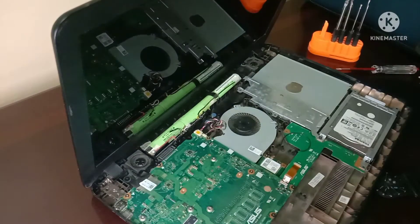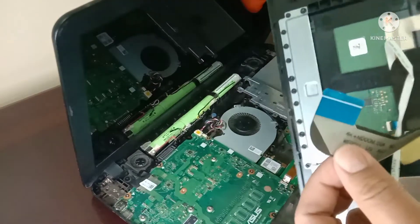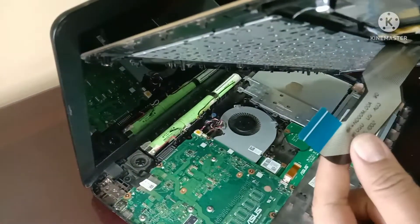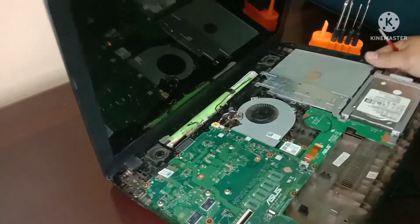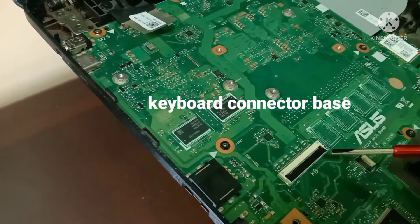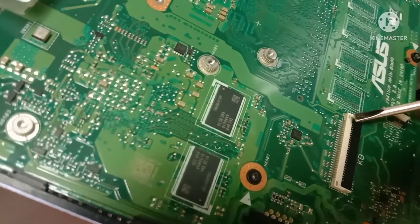So let's start — it is a very simple procedure. This is the keyboard flex cable. What you will do is locate where the keyboard flex cable is connected. This is where the keyboard cable is connected. So what you will do is simply look for the first two pins here.